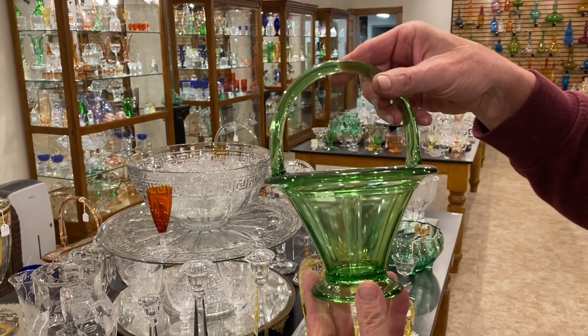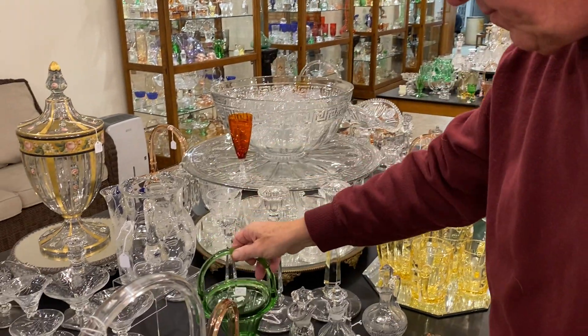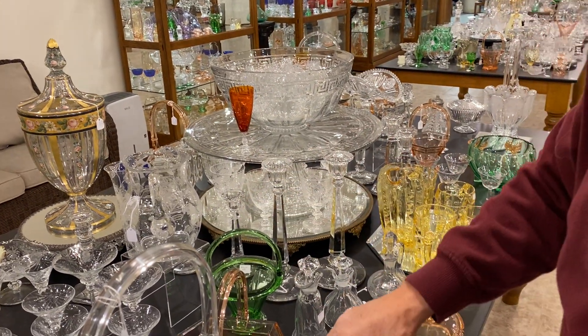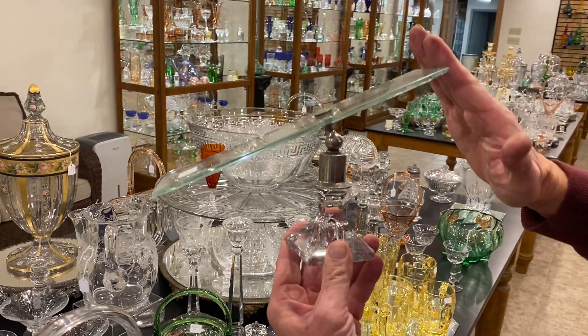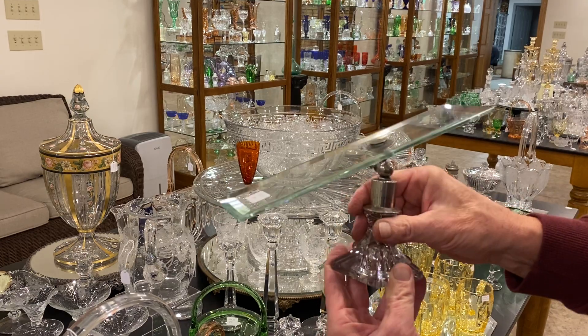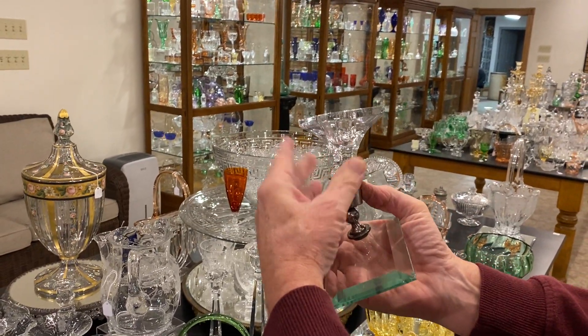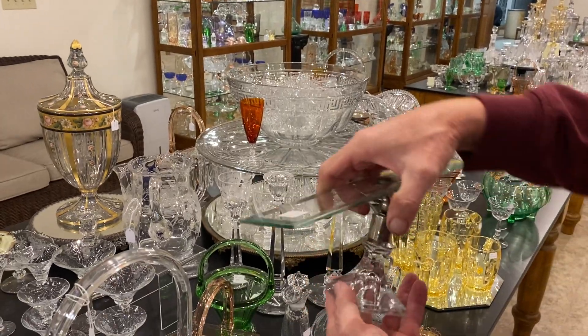Double ribbon panel basket in Moongleam, $85. Here's a shoe display — you put your shoe here with the heel here so it holds it up in the store. It's got a little damage on the corners, and it has a Heisey socket that you use for the base, so it just screws right in it. And it's priced $95.